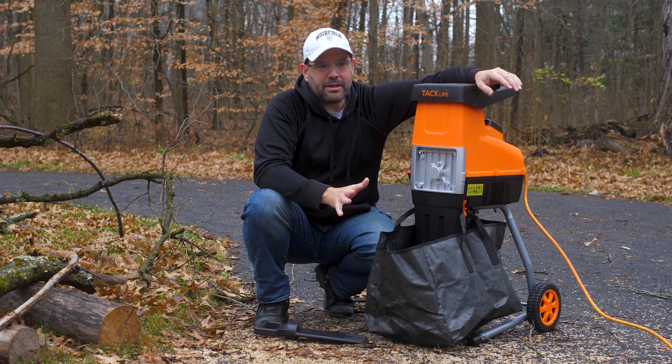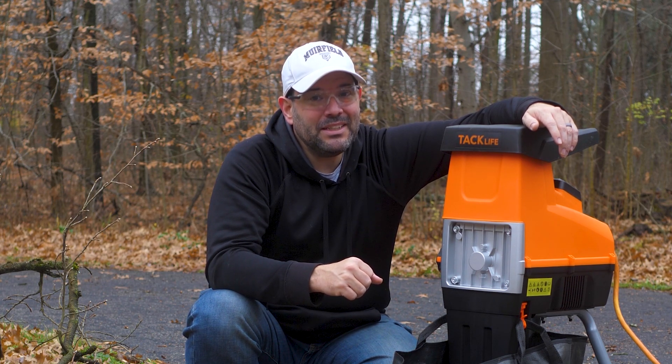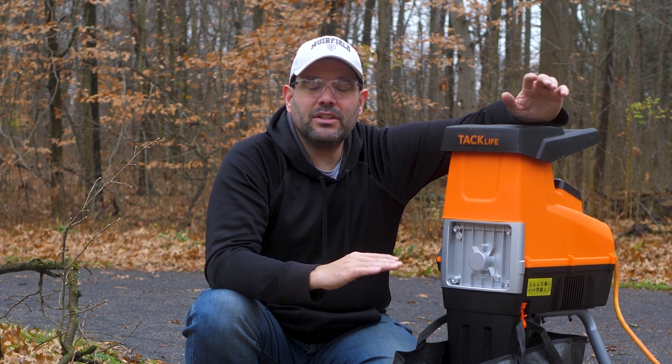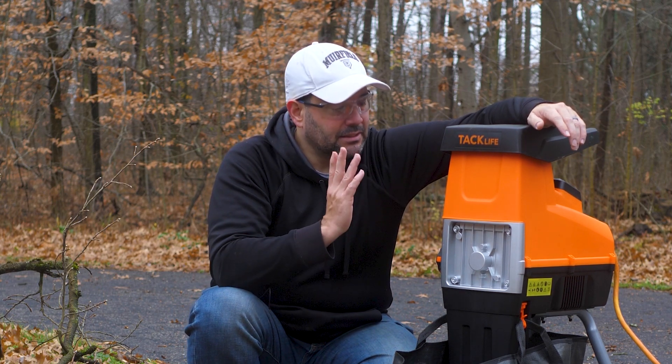So probably OEM kind of stuff — they're slapping their name on it and selling it. But the truth is, I looked at a lot of the reviews and a lot of them were really good. So I took a look at everything they offered, and nothing really caught my eye until I got to this.